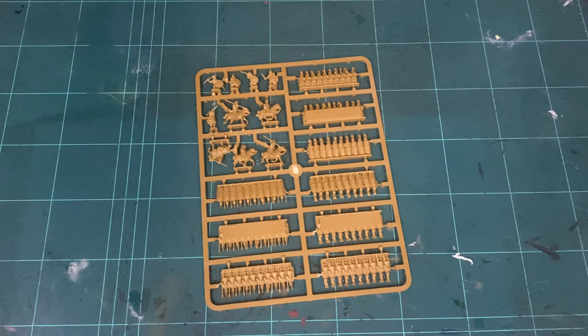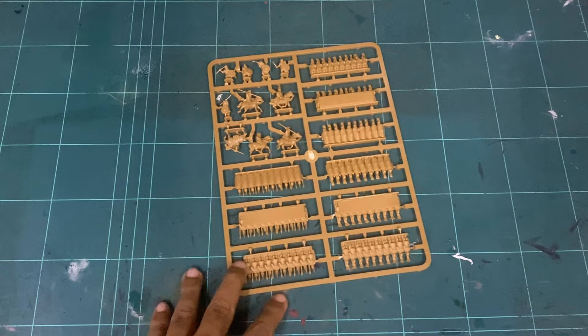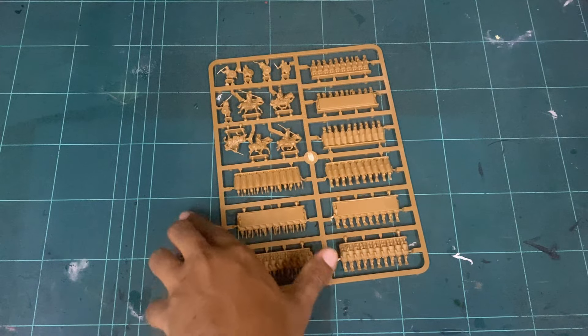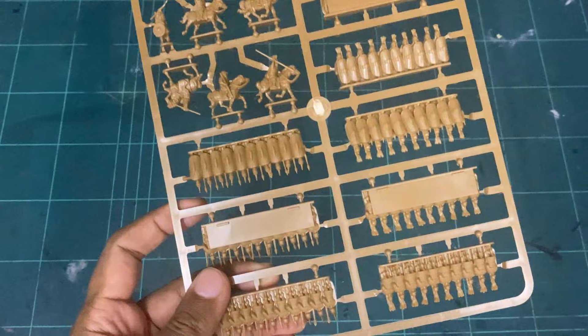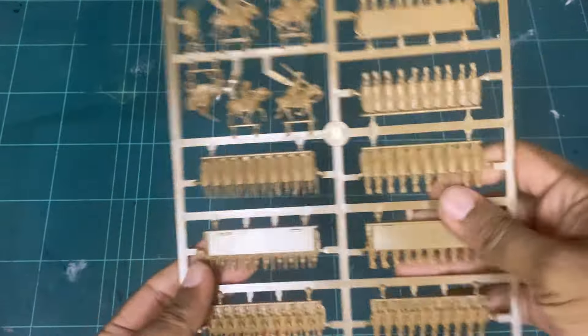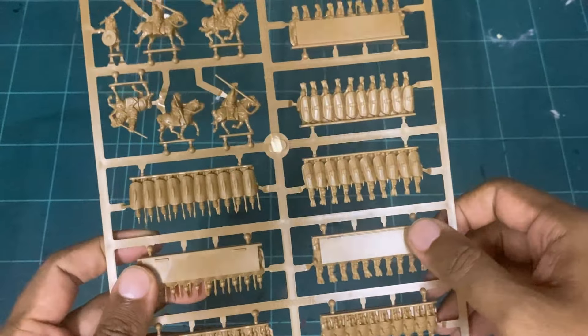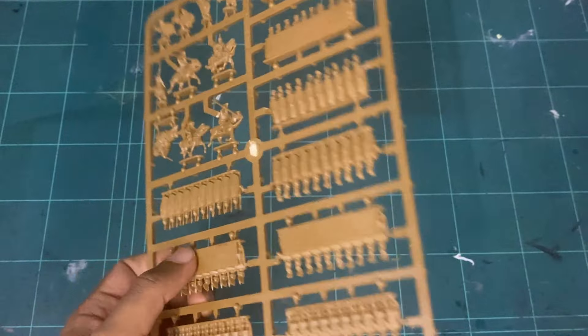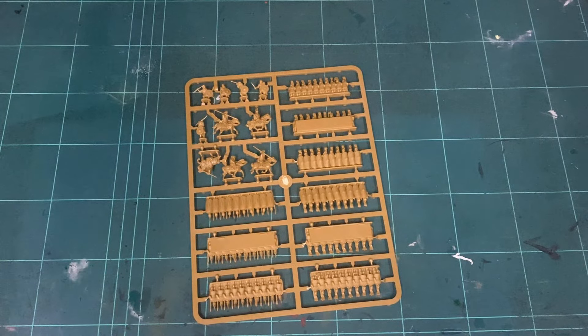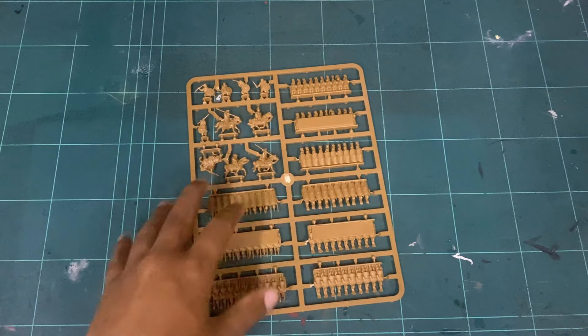This is the frame that comes with Wargames Illustrated 439, and with this long-awaited sprue I finally get to build some Epic Battles Hail Caesar. The sprue featured here is the Roman frame, and the reason I chose it is because of this new advancement when it comes to infantry blocks — you get three blocks of infantry.